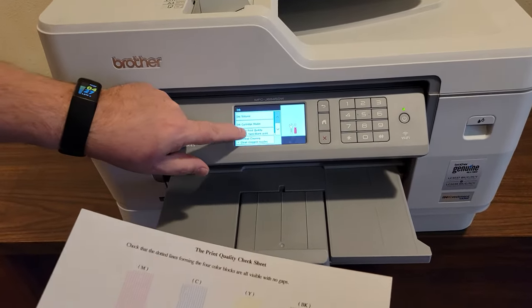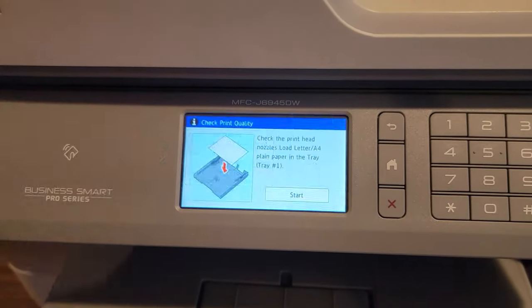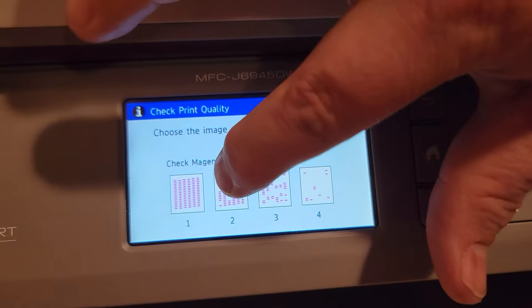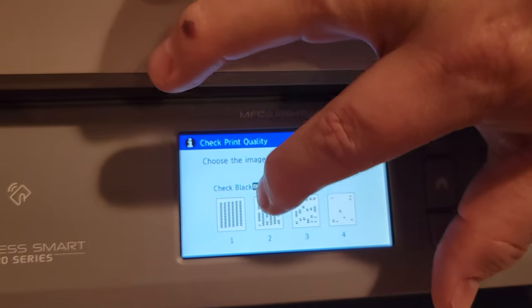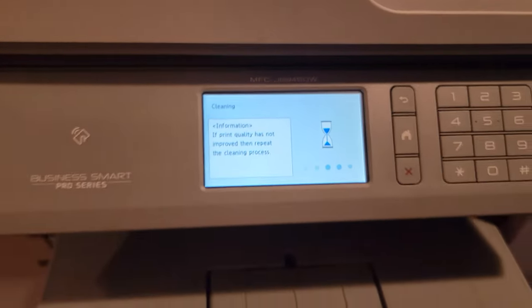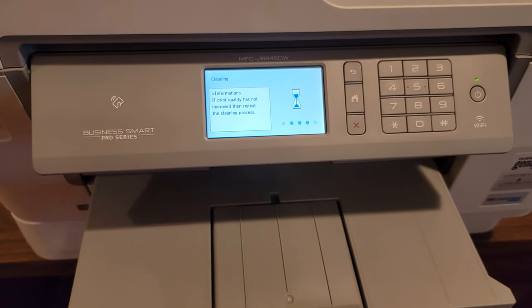The printer has a print quality test that can show you if any of the holes are clogged. After the test is run, you're given the option to fix any dotted lines that may be missing. Selecting yes will attempt to clear the holes by squirting quite a lot of ink through the holes to unclog them. This uses up your expensive ink, and even worse, the result is often even more clogged holes. This frequently happens and we're going to show you how to fix the problem.